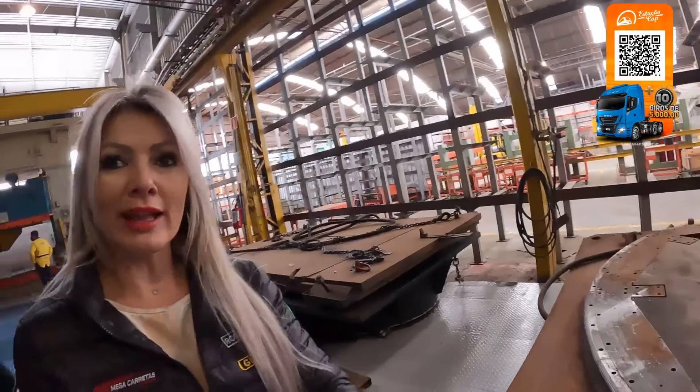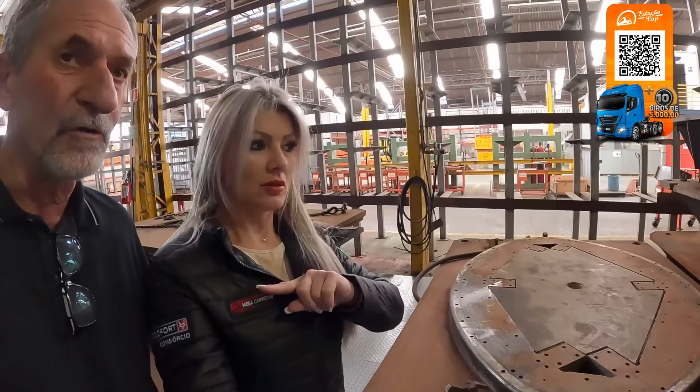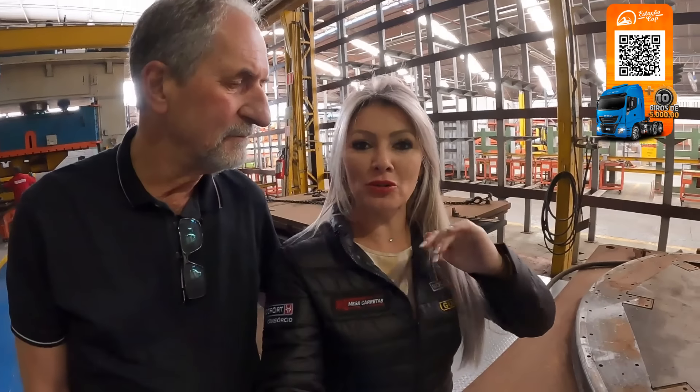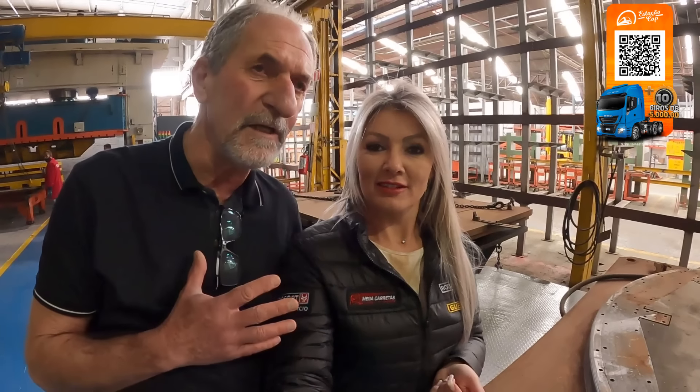O cilíndrico é um outro processo. O elíptico é esse oval, e o cilíndrico é o redondo — o tanque redondo. Esse tanque elíptico é todo feito na Unidade 2, tem uma linha específica pra ele. E o quebra-onda, que o senhor Wilson falou — pra diminuir, gente, quando está andando com carga líquida. O líquido movimenta demais e se torna muito perigoso para a estabilidade do veículo. Então todo tanque usa quebra-onda e divisória para justamente quebrar a onda interna do líquido quando está andando.